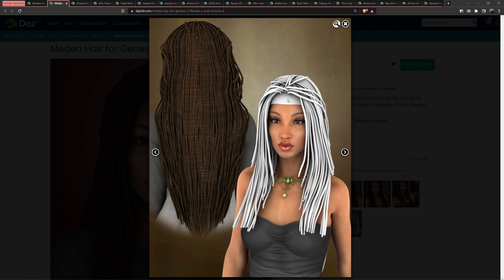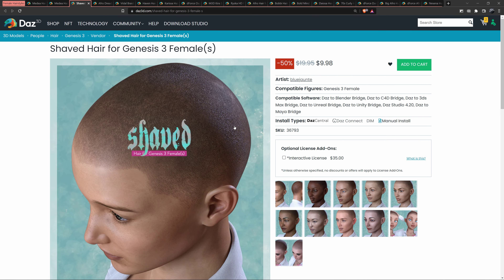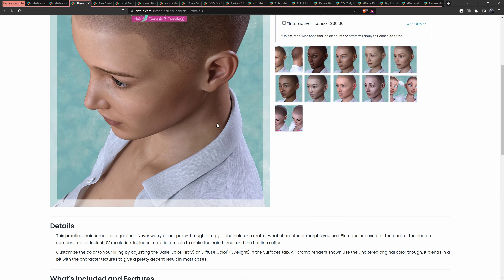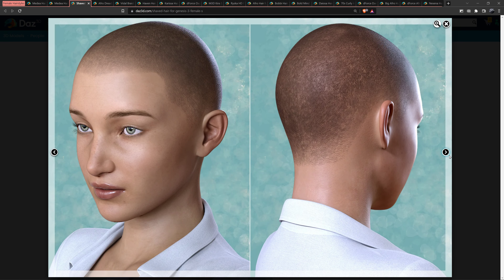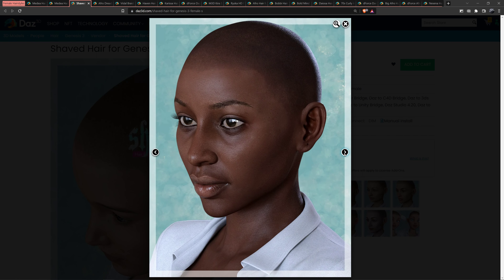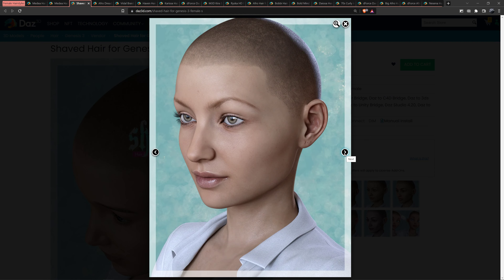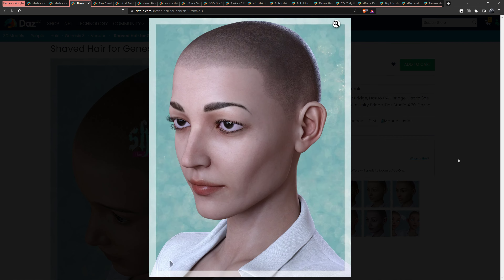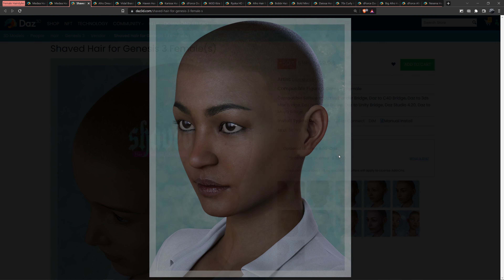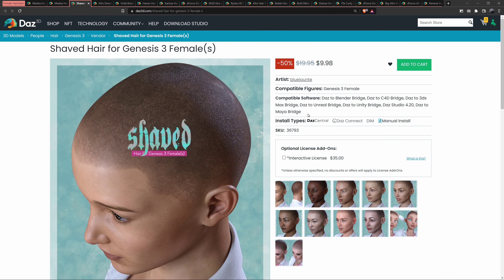They wrapped the texture, so I think you get the gist of that. This one is kind of good — it's like a shaved head or whatever. I think this is good. It's shaved hair for Genesis 3 females.